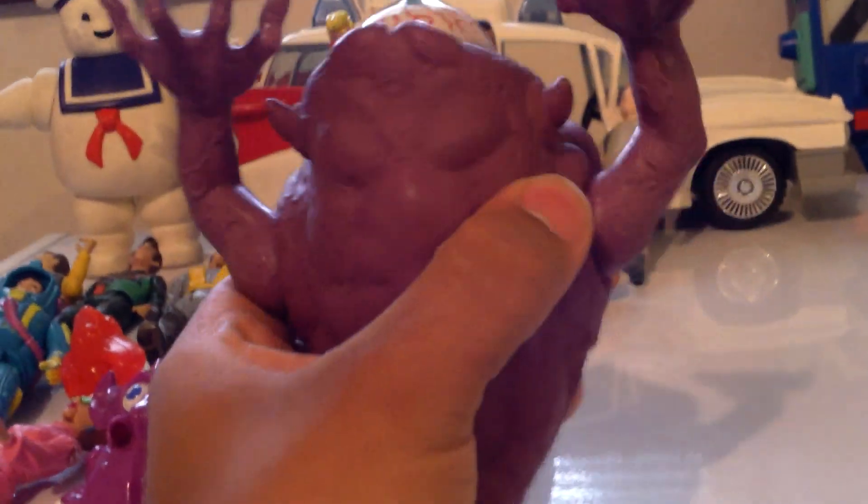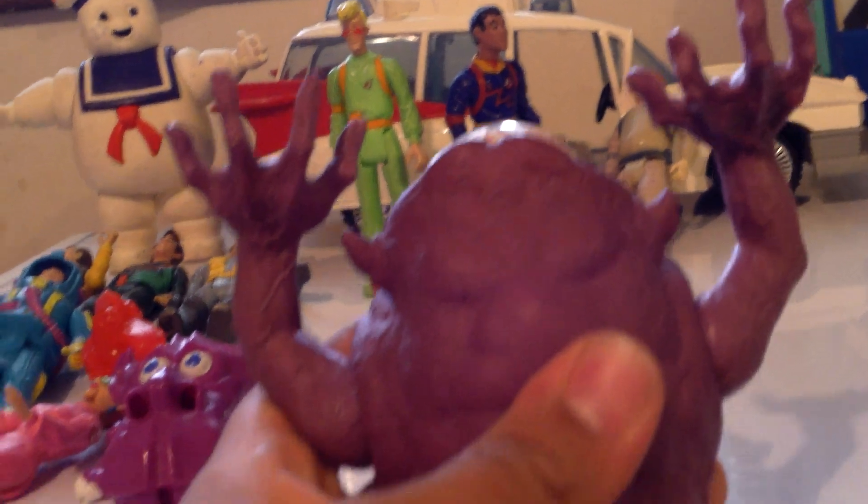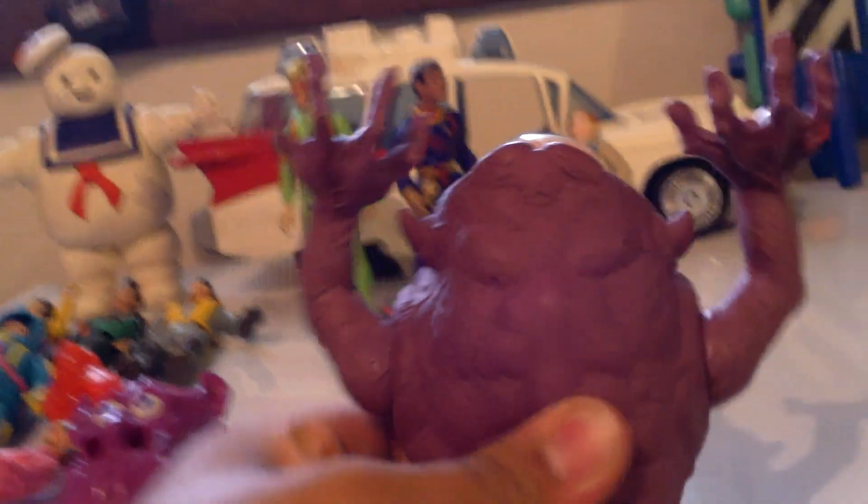Let's see if his eyes will pop out — it's kind of hard to do with one hand, but you can try to make it happen. No, it's not working, sorry.